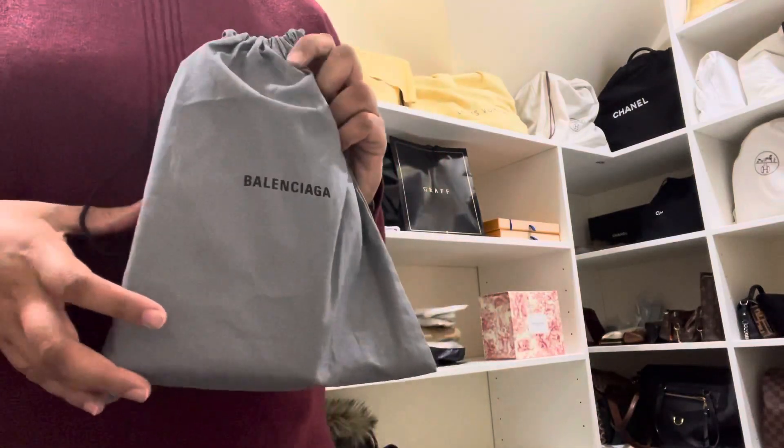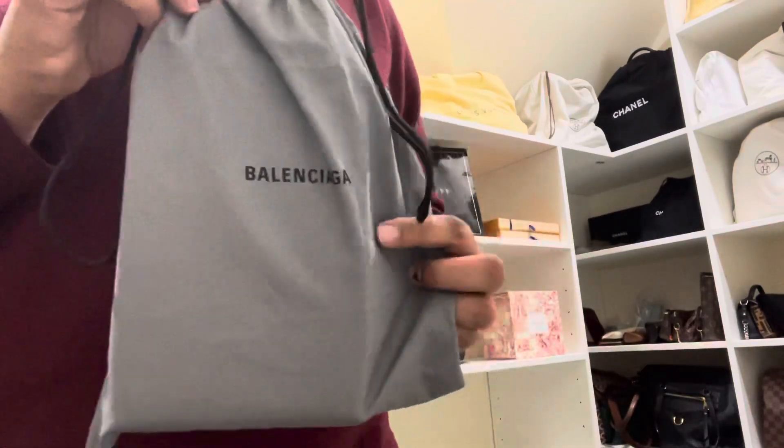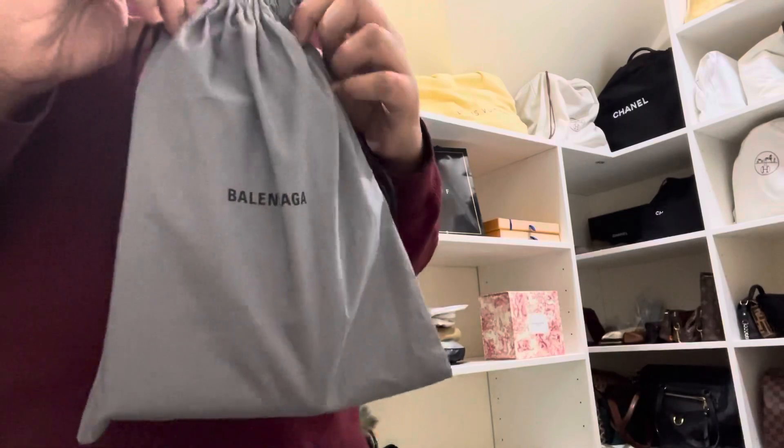Hey everybody, hope you all are doing well. I'm going to share with you guys a little item I picked up from Balenciaga — just arrived today. It came in this bag and didn't come with a box.